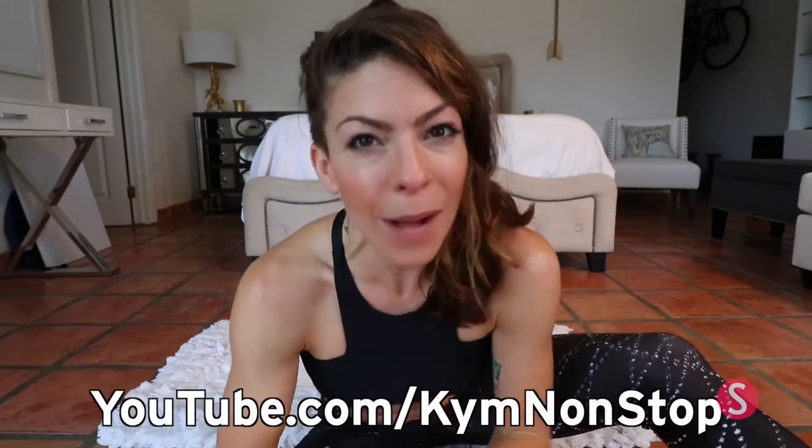Hey guys, Kim Non-Stop here for Shape, and I'm totally sweaty because I just did my cardio kickboxing routine. This is a five minute ab routine you can add on to any of your cardio days. It's great as your second workout of the day, your first one in the morning, or your last one at night. Five minutes is all you need, a mat, something to lay down on, and you don't need anything else — just follow me. If you like workouts like these, go check out my YouTube channel, Kim Non-Stop, and check out my other workouts here at Shape. Remember to subscribe. Thanks for watching.